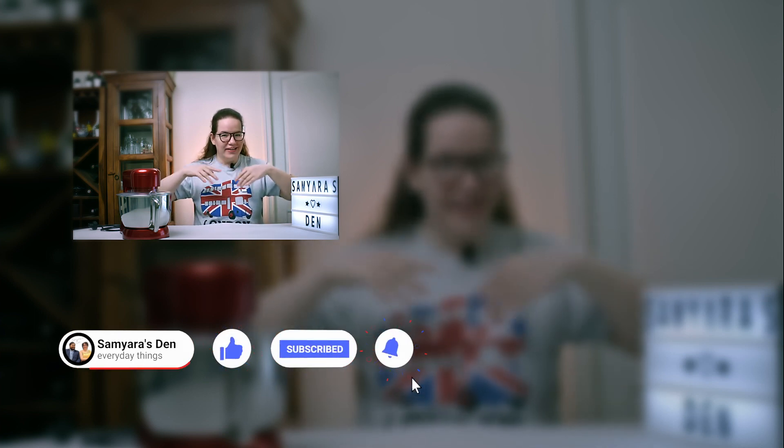If you like our video, please like, share, and subscribe somewhere down over there and hit that notification bell to stay up to date on Samira's Den. I'm Dalyara from Samira's Den. I'll see you next time. Bye-bye!